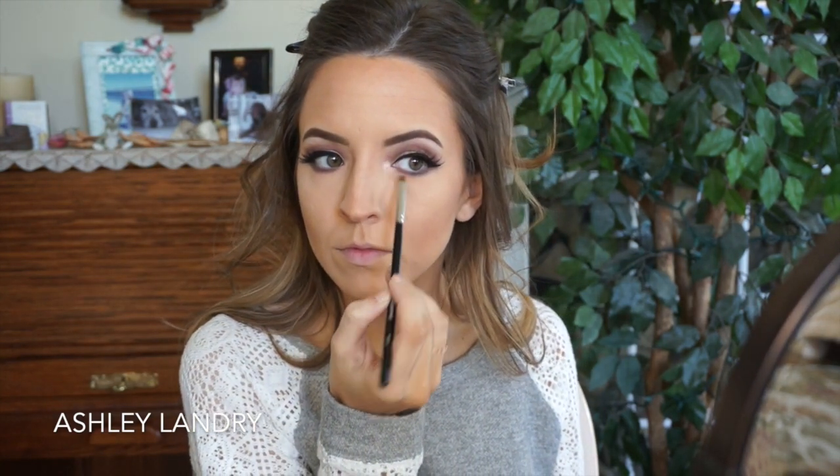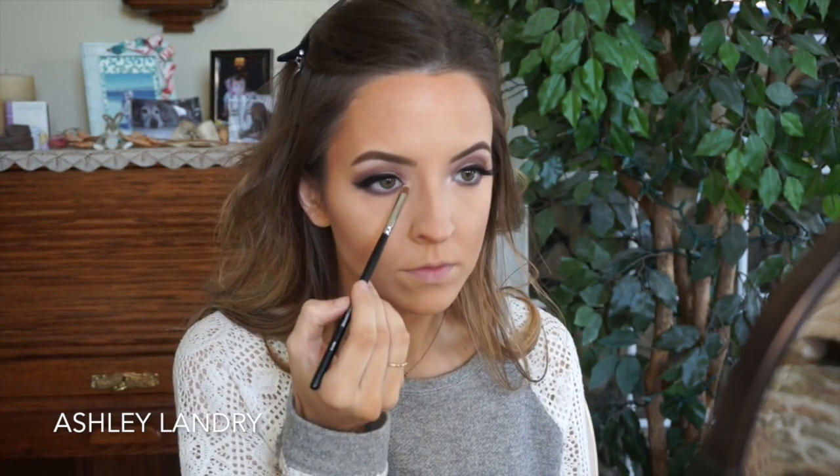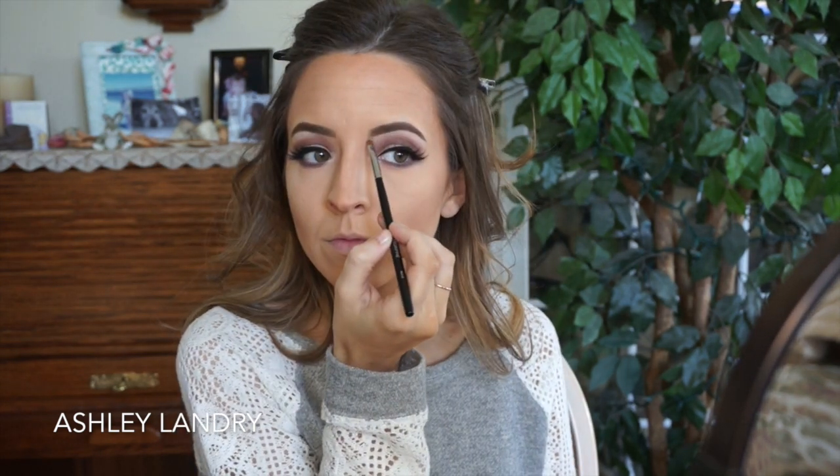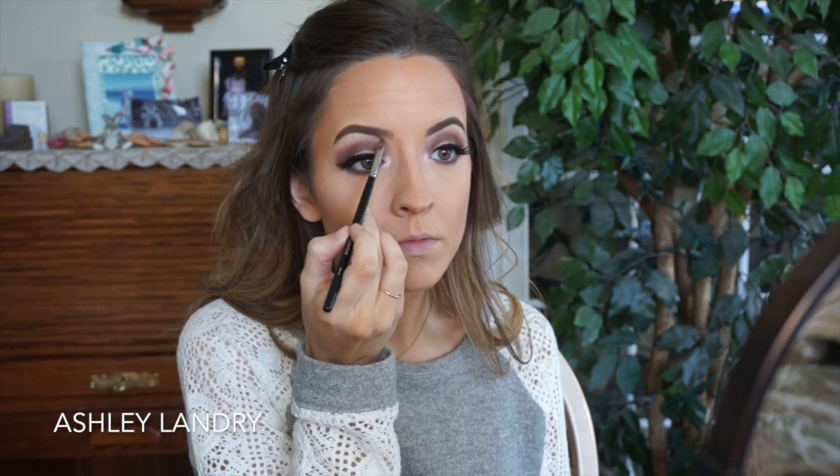For the inner corner highlight I went in with a Morphe brush and the shade nude — a beautiful shimmer shade. I put that in the inner corner and also added a little bit to the brow bone highlight to add more shimmer so everything ties together.